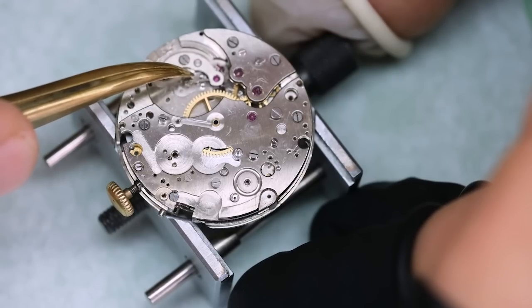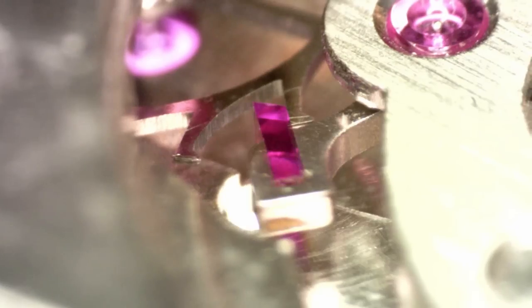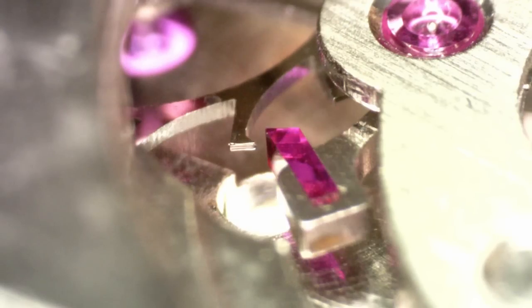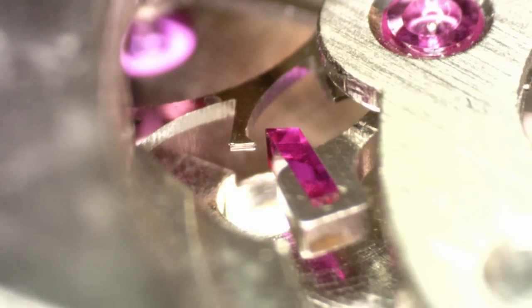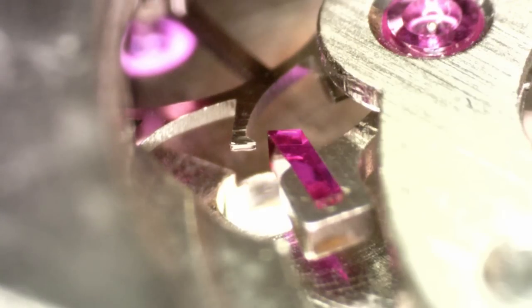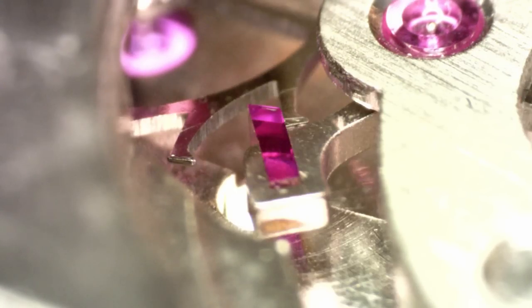Back to this movement — let's lubricate the pallet stones. This is a low beat movement, 18,000 beats per hour, so we can use oil — we can also use grease if you like, but I'm using oil here. Putting a tiny little drop on the exit pallet, and that is going to be distributed over the escape wheel teeth.